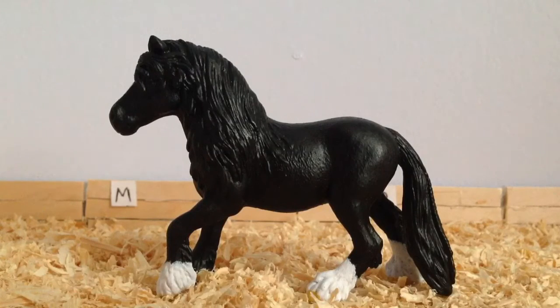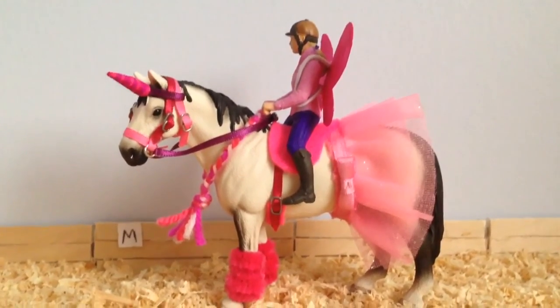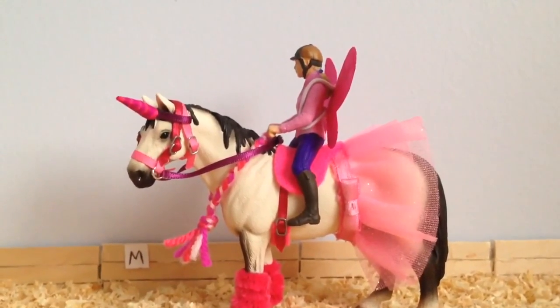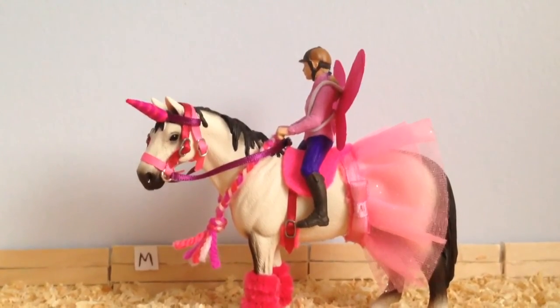The next class is Most Handsome Stallion or Gelding, and in that class I'm entering a Copper Fox Horse that I'm getting for my birthday. Then we move on to Prettiest Mare, which I am entering Ebony — the repaint on the Fell Pony Mare, who is pictured here. In the last class, which is Fancy Dress Models, I am entering Bailey, who is going to be dressed up completely pink and purple — crazy, basically.